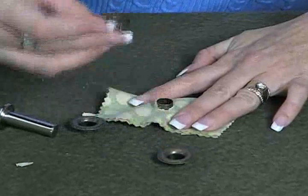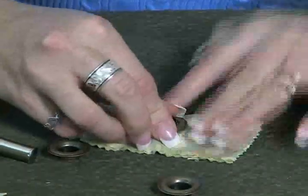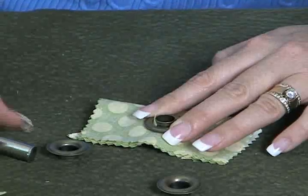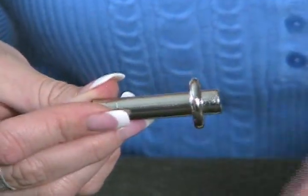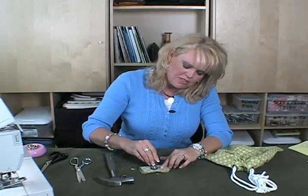The next thing you do is take your washer right here with the prongs and place it down, and you can see you can feel right there — it's nice, secure, and snug in there. Now the next thing you do is take this little stud tool. On the short end of the stud — and there's a long end — you want to put the short end right inside of the washer.